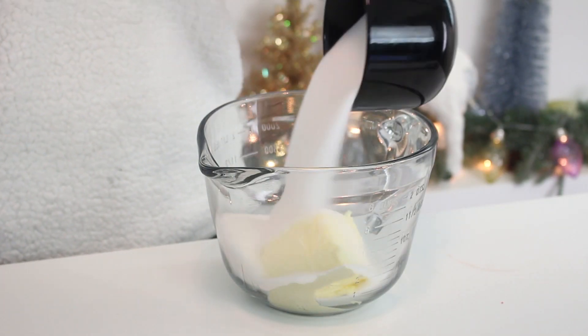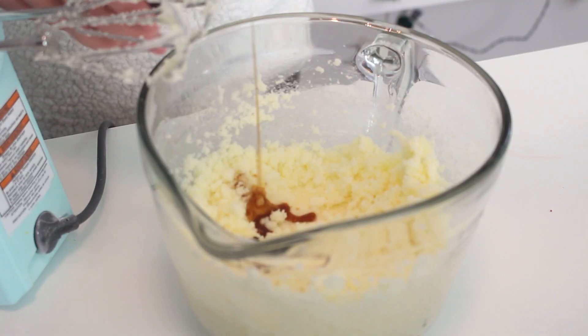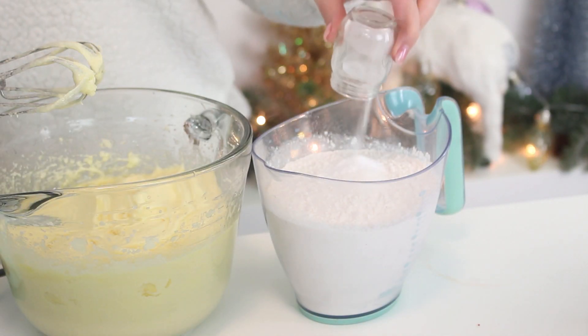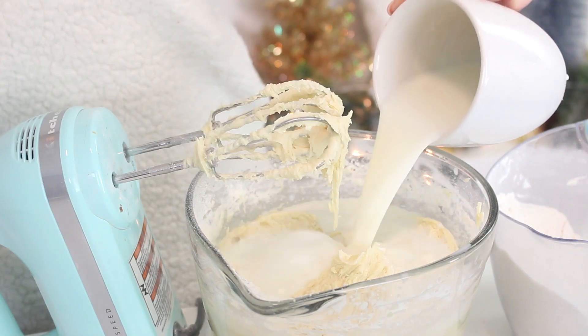First to bake the cake, beat the butter and sugar with an electric mixer until it's pale and fluffy. Add the vanilla extract and eggs one at a time, mixing with each addition. In a separate bowl, combine the flour, baking soda, and salt. Add this to the batter in two additions, alternating with the buttermilk.